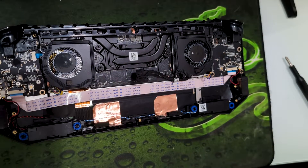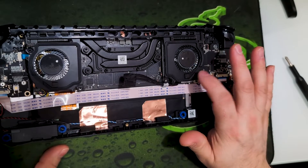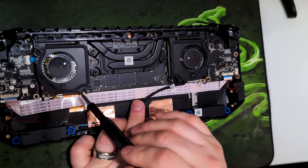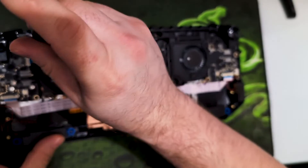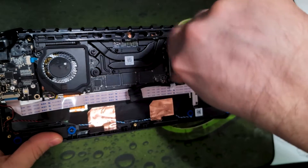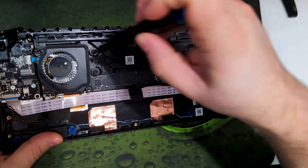Now the SSD is actually underneath this fan. To remove all this, you need to unscrew both fans. You have to do these three screws and then this screw down here on each side — again Phillips head screws. It is kind of a bummer that you have to pull the entire heatsink assembly out in order to replace the SSD, but it's not like you're going to be under here that often.